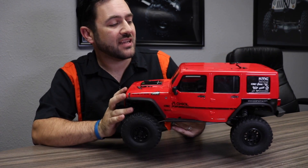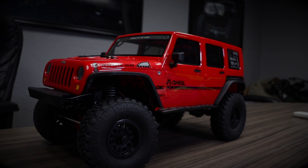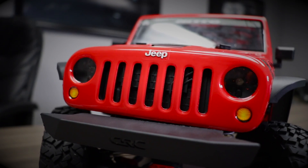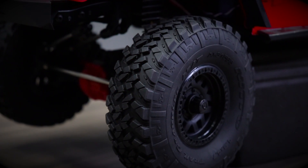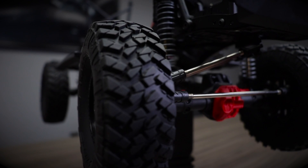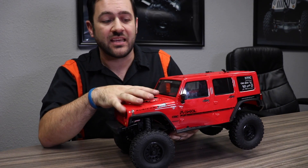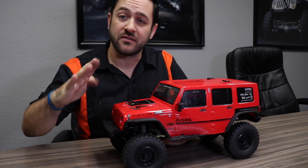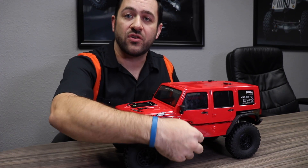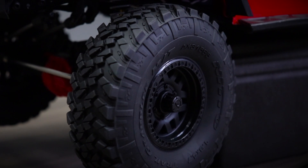Hey guys, we've got the brand new Axial 2017 Jeep JK ready to run here. On this truck we now have a brand new Axial Jeep JK body with a molded-in hard top, CRC license front and rear bumper, as well as new rock rails. This is also the very first time we've ever seen Nitto tires on an Axial.